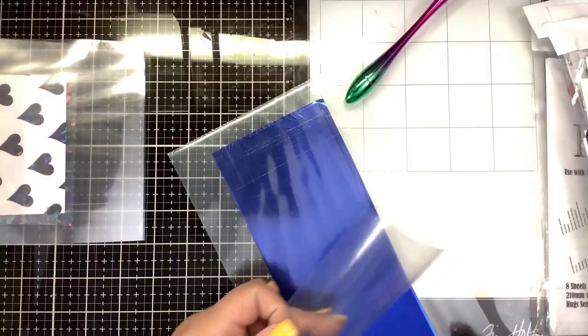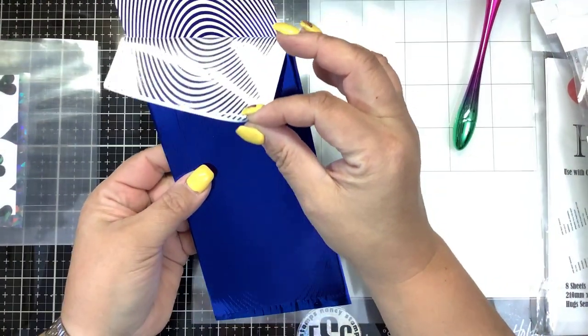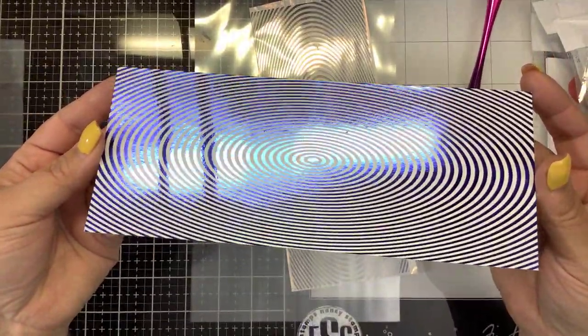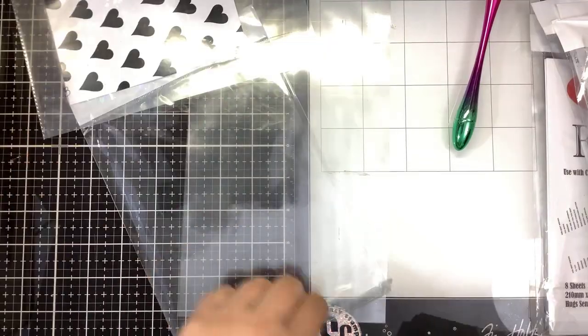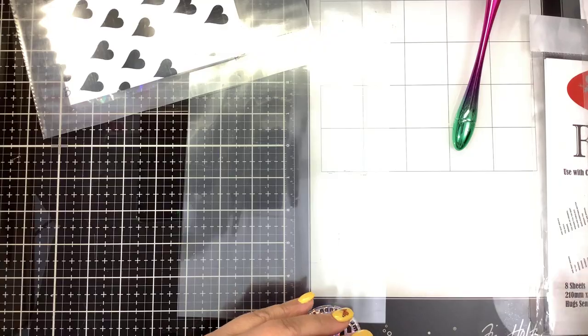Now that this is nice and cool, we're going to peel this. We want to save this piece of foil — that's the negative foil — but look how cool that is! Very cool, very pretty. We're going to save these two pieces. This is called toner or Mink foiling, and this is not the same as hot foiling. It's very simple and easy to do. All you need is a very hot laminator or a Mink machine — either the mini Mink or the larger Mink.